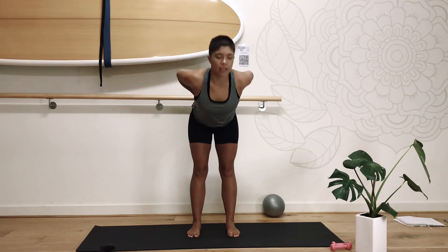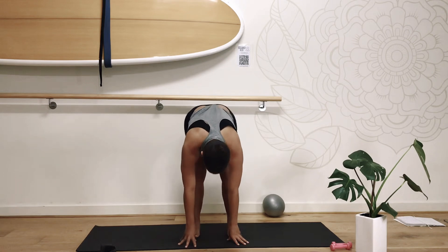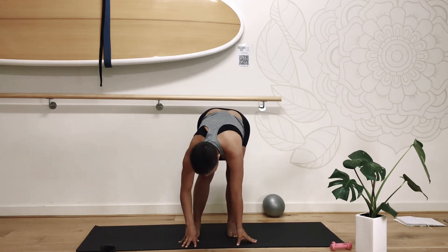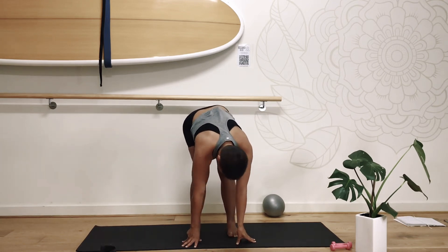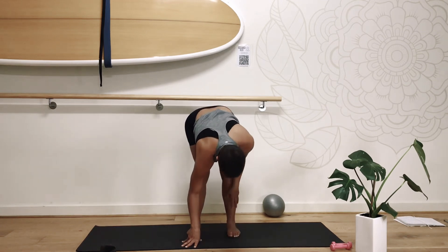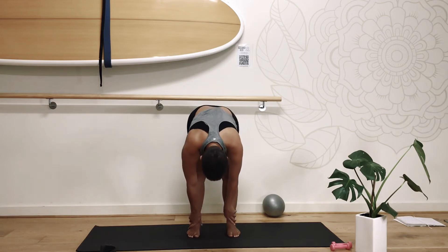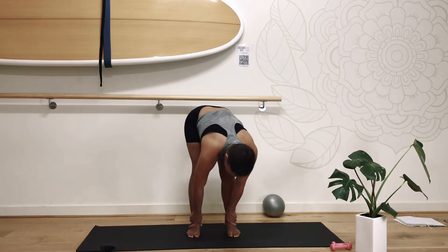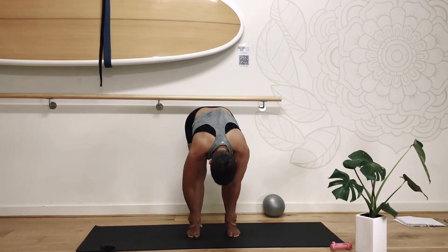We're going to fold forward, hinging at the hips. Holding that forward fold, just bending through your left and right knee, just warming up here. Now shifting our energy from the night before — a full moon is a really great time for us to let go, release any story we tell ourselves, anything that's no longer serving us. Allow yourself to release, set new intentions, giving yourself space to invite new experiences into the next cycle.